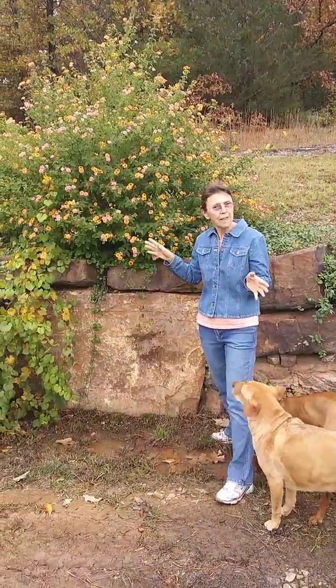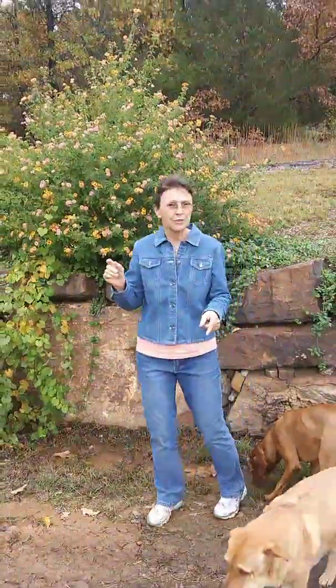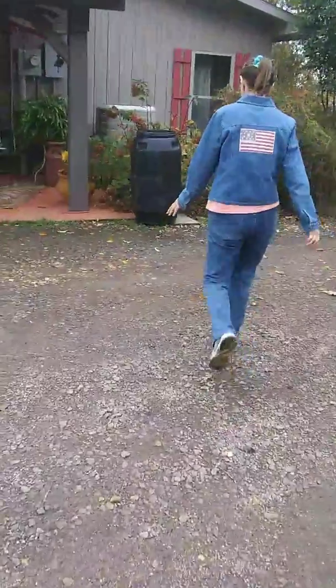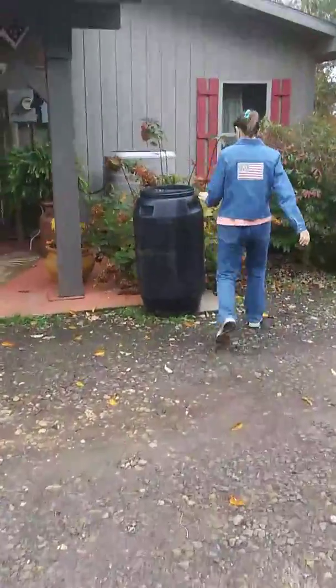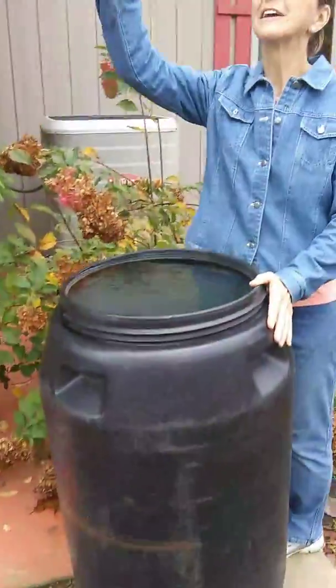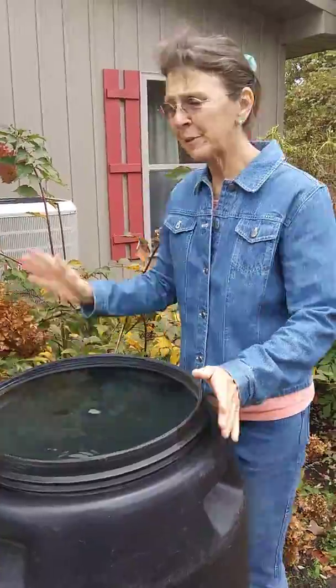Now I'm going to show you a flower I dry for the winter. We'll move over here. I always catch my water in my rain barrels from the rain gutters, and then I have fresh water to water all my plants.